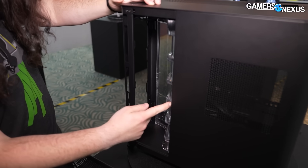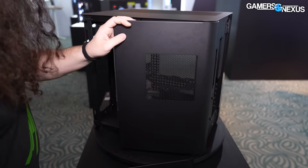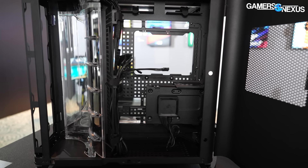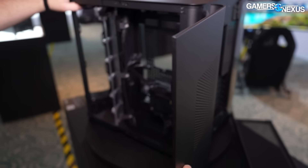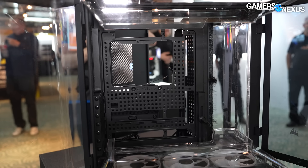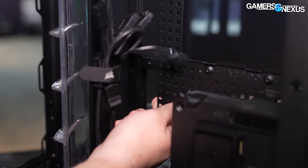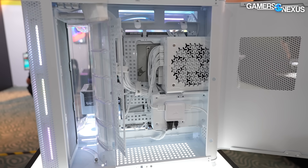On the back panel there's a huge amount of cable management depth. The motherboard tray is just punctured all the way through. The downside is if you look down in this corner, because of the BTF support and holes everywhere in the tray itself, they do have to contend with structural rigidity. I think this is 0.8mm steel or something, which helps a little. They've also been taking feedback on the 4000D series cases for the top panel and strengthening that too.